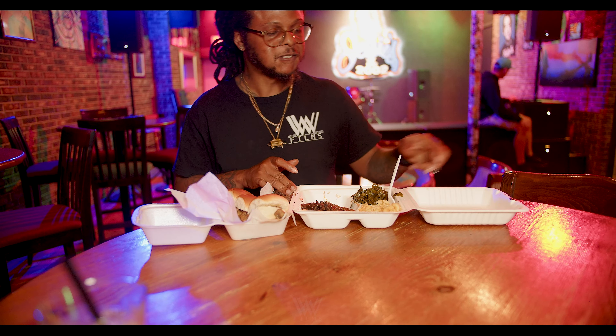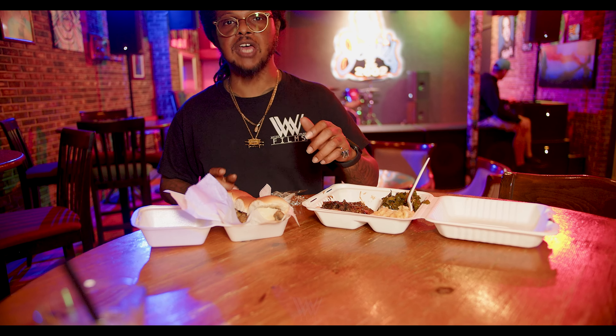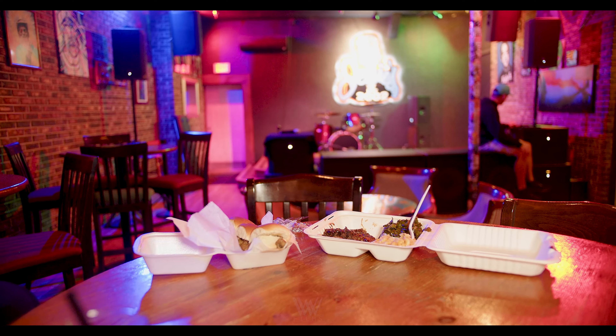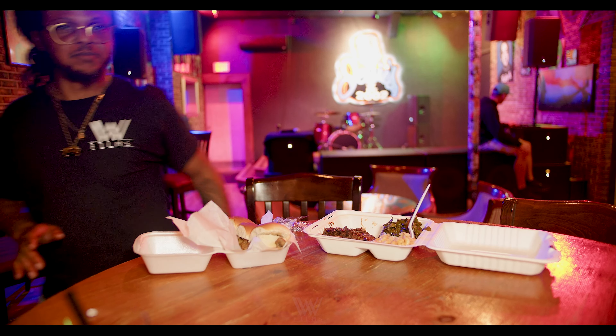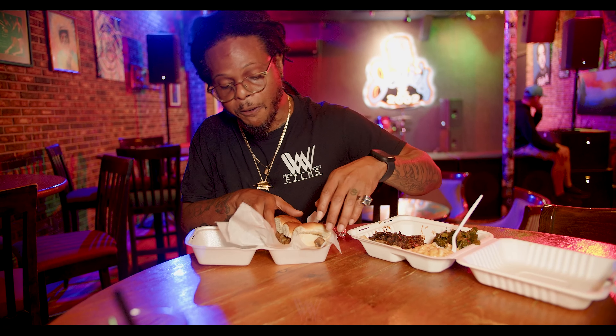Okay, let's see what this slider's talking about. That oxtail is crazy. Let's see what this slider's talking about.